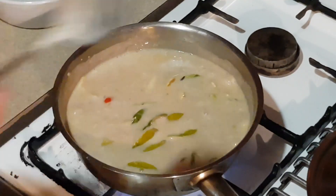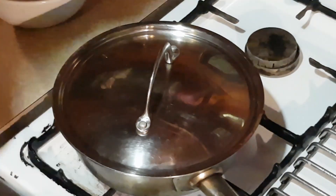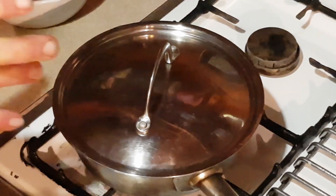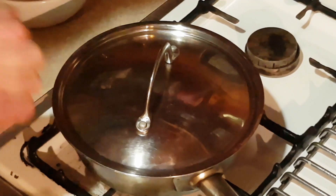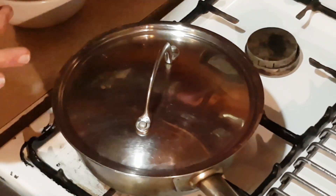Now this is really important — what I'm going to show you now is super important. When cooking rice, I put the lid on and put it on the lowest heat possible on this gas stove. For those of you with electric stoves, bad luck unless you've got an induction cooktop. With gas, I put it on the lowest I can, and I'm going to leave it for 20 minutes without touching it. After that 20 minutes, I'll turn the gas off and leave it for a further 10 minutes — and then it's ready to devour.